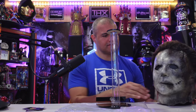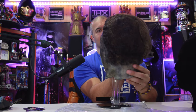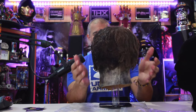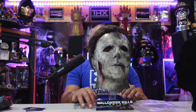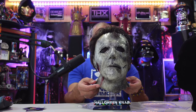All right, now put on mask — be right back. There he is!